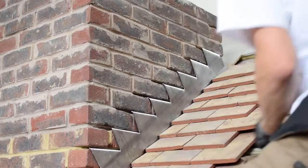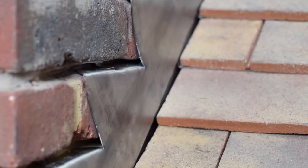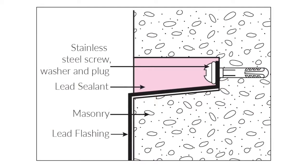For chase heights between 6mm and 18mm, use BLM hall clips at every step to secure the flashing in place — a bolster or screwdriver is ideal for this. On domestic properties with chases over 18mm, use BLM hall clip plus, or turn up the lead at the back of the chase and secure with stainless steel screws and washers.